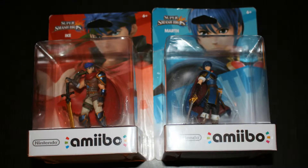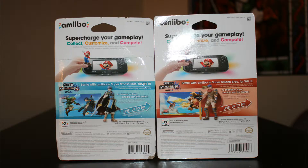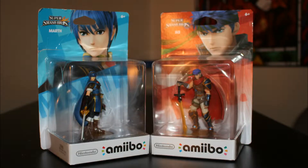And in their Smash poses. As you will see in the pictures, our Marth came in a little damaged. But since we use them in Smash and other games we take them out of the box anyway. Please don't hate us — we want to be able to enjoy them. We unboxed them so you don't have to.